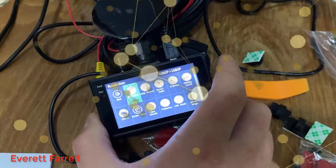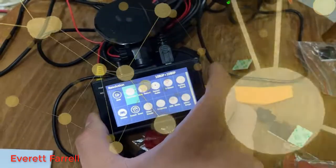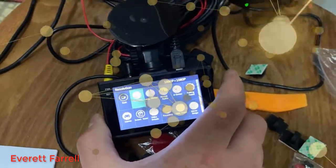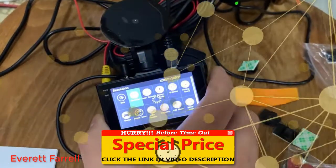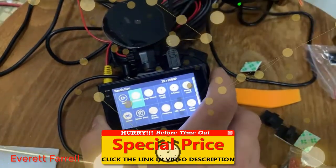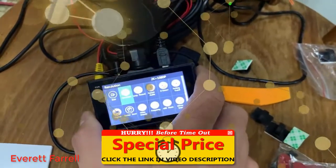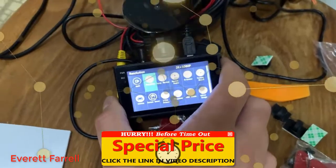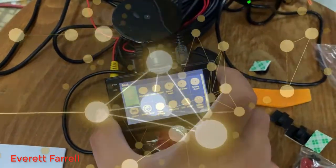Resolution — your options are 2K plus 1080p, or 1080p plus 1080p. The backup camera only records at 1080p, which is perfectly fine. The forward-facing camera maxes out at 2K. I like to set it to the maximum since more resolution means higher quality image.